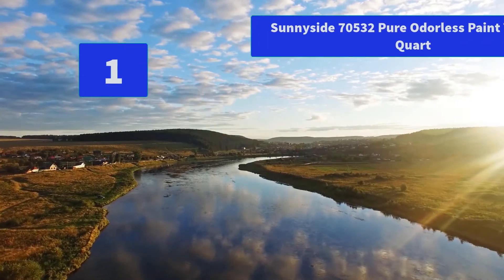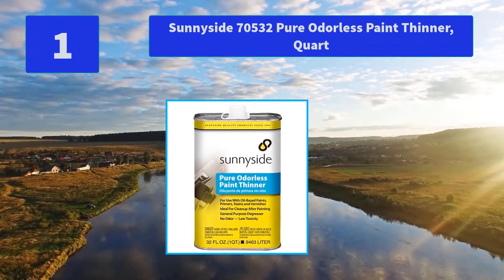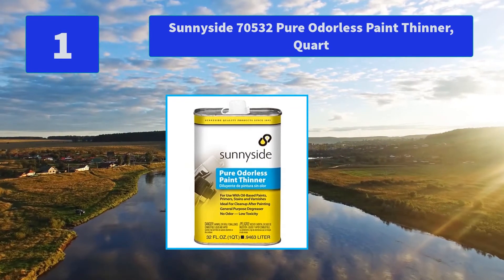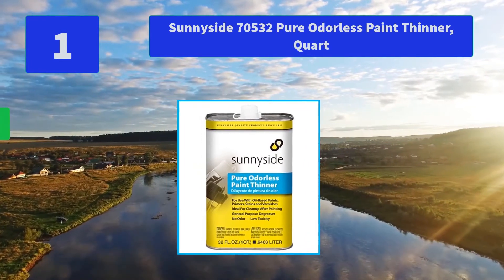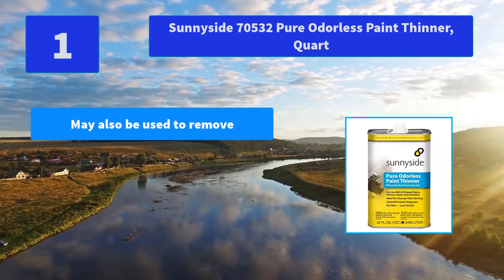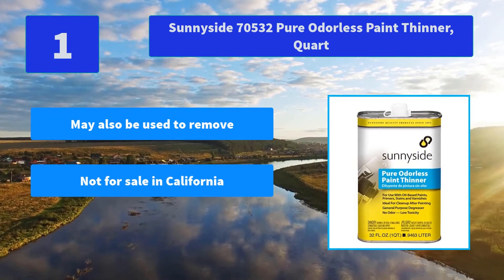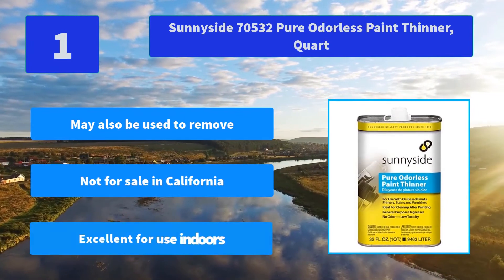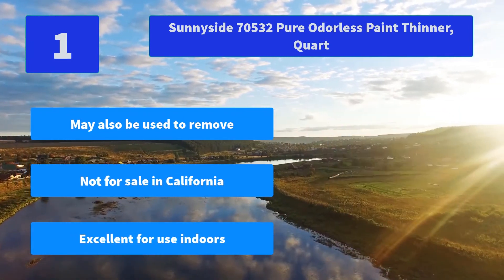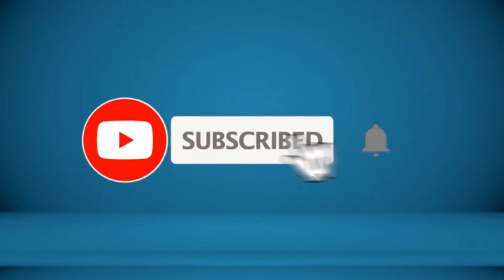Number 1: Sunnyside 70532 Pure Odorless Paint Thinner, Quart. It is an excellent cleaner for brushes. It also removes and dissolves grease, grime, and oil from most surfaces. Quality has been our hallmark. Main Features: May also be used to remove paint, not for sale in California, excellent for use indoors.